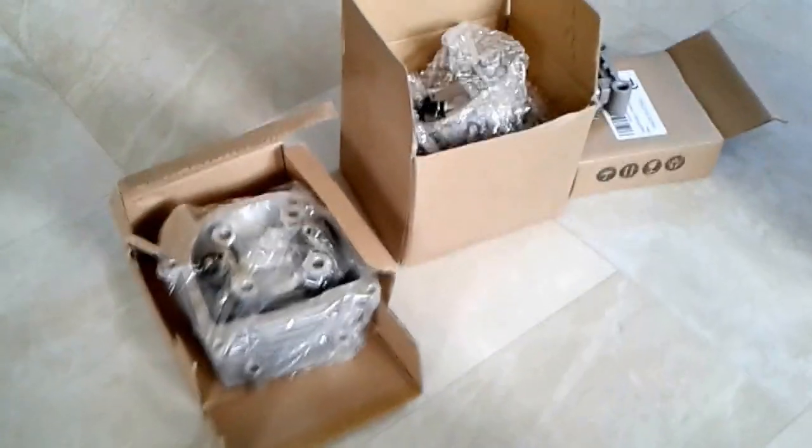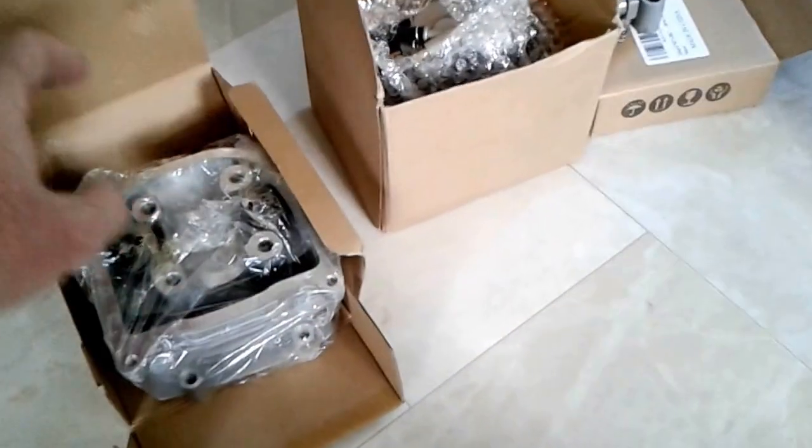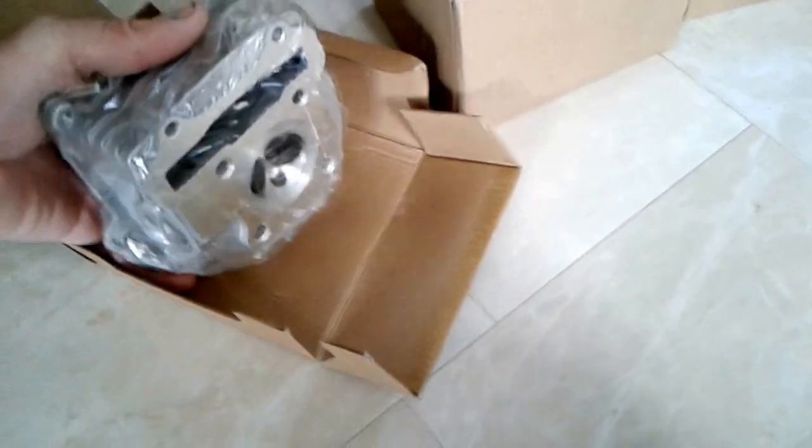Surprise, surprise, my kit showed up today. It wasn't supposed to show up until tomorrow. My big bore kit for my Teo Teo scooter.